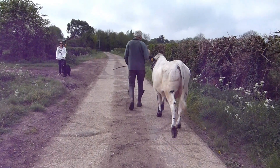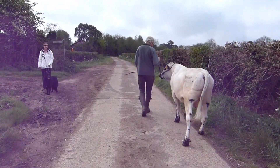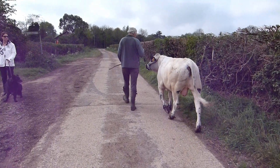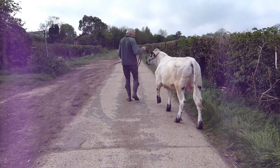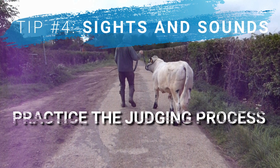This lady and her very well-behaved dog kindly stood at the side and let us walk past, and it's things like this which can help prepare an animal for all the sights and sounds they'll experience at the show. Another couple of things you can do to prepare are to ask someone to stand in the middle of a pen and pretend to be the judge while you walk around them. You can then stand your animal and ask your judge to approach and run a hand over them, just to get them used to that process that will happen in a show ring.